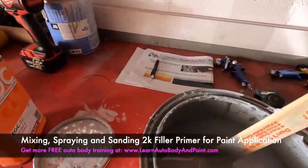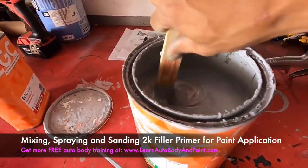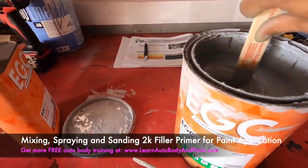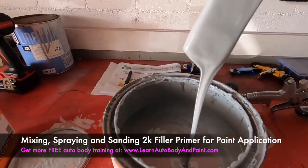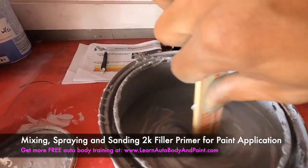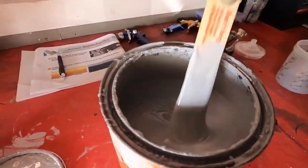We're going to be mixing a 2K filler primer to put on our body filler and some of the metal pieces that are showing. This is a DTM primer, which is a direct to metal. We're just going to mix it up because we haven't used it in a few weeks, just to make sure we have a good consistency before adding the activator.